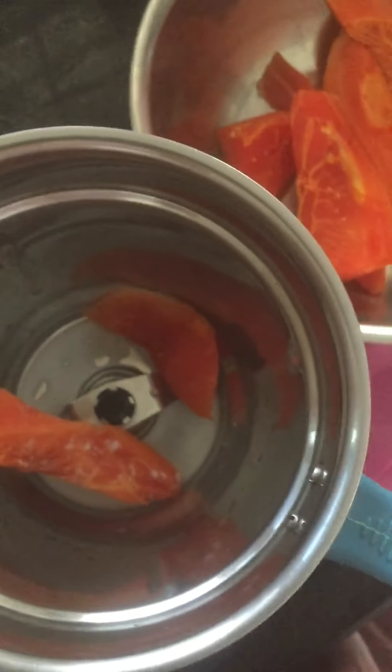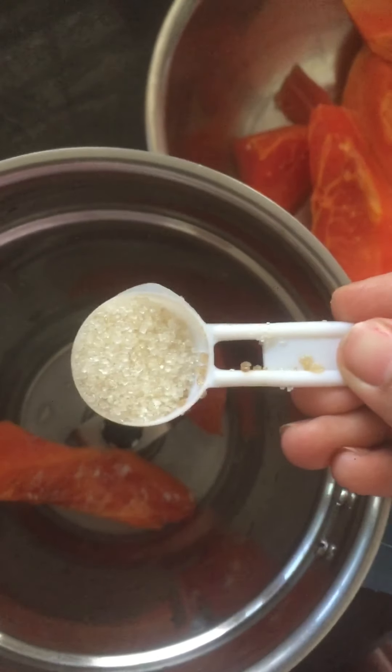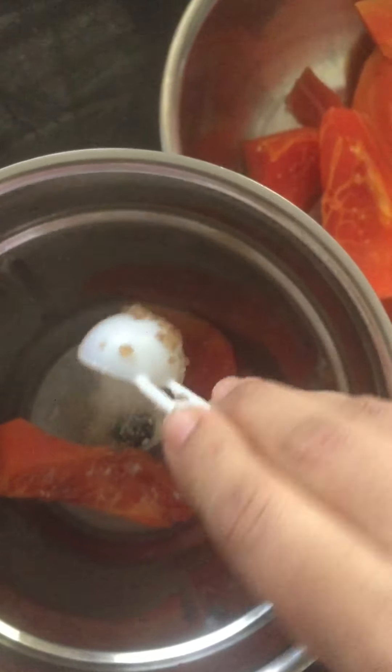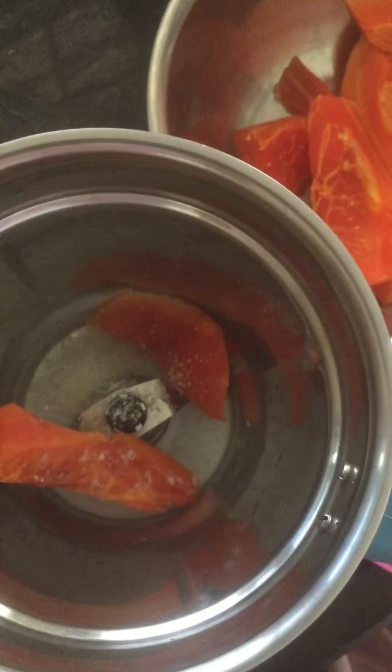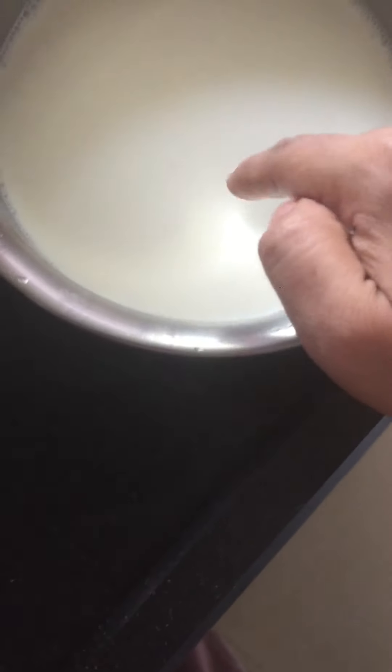I will add 1 spoon to the bowl. Add 1 spoon of oil. Organic sugar. So, add only 3 ingredients. Papaya. Next, add 1 spoon of milk cream to the bowl.